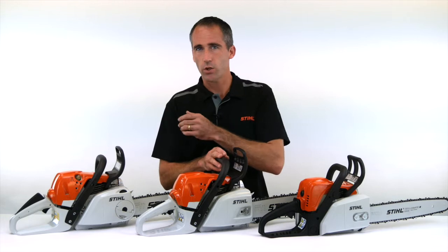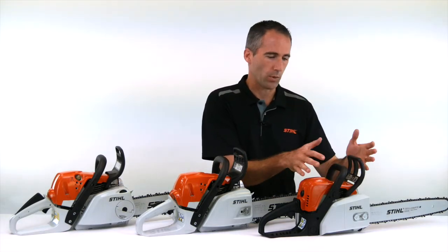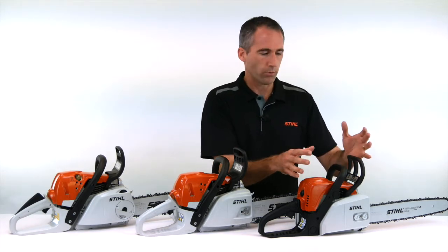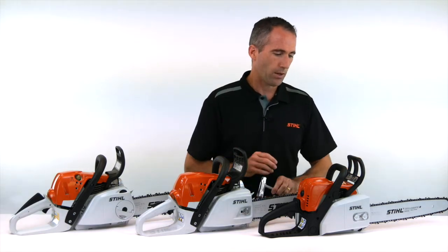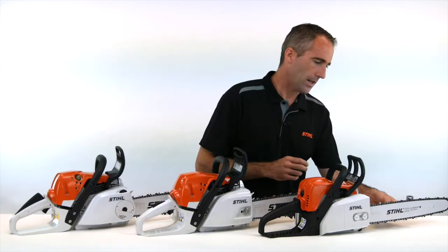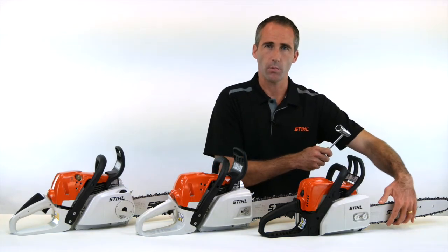We have three different chain tensioning systems. We have the standard chain tensioning system, as we see here. This is probably the norm in the whole world of chainsaws, where you have the chain adjuster off to the side of the guide bar. It is a little challenging because you are working or making adjustments in and around the guide bar.